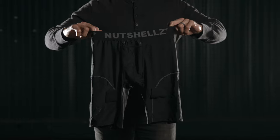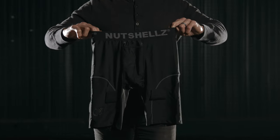Hi, my name is Jeremiah Raber and I'm the founder and CEO of Nutshells. In this video I'm going to show you why the Nutshells hockey jock shorts should be used by every hockey player, no matter your age or level.